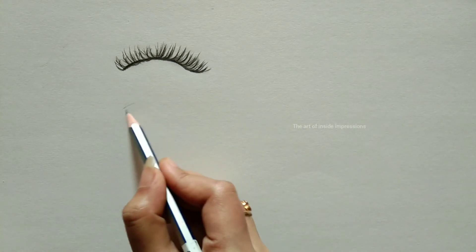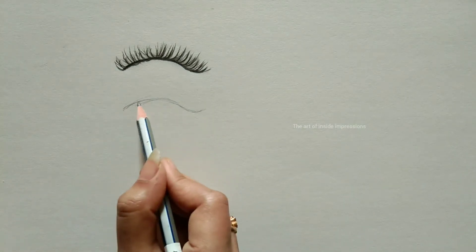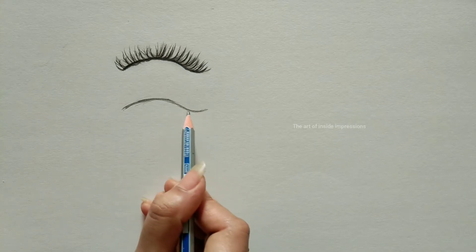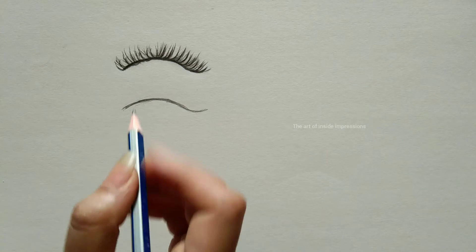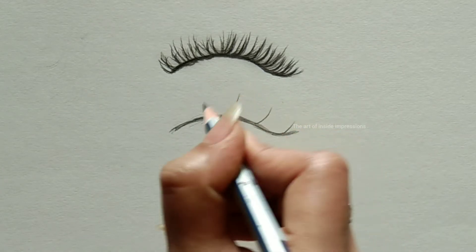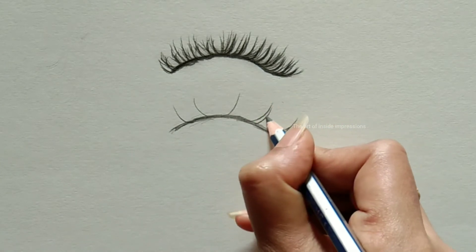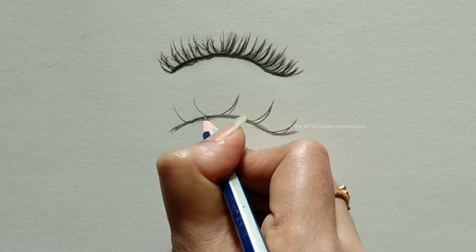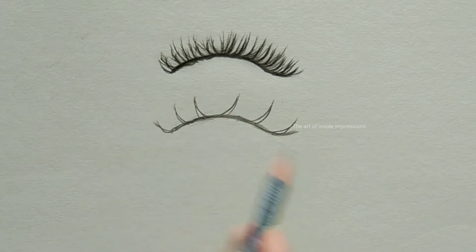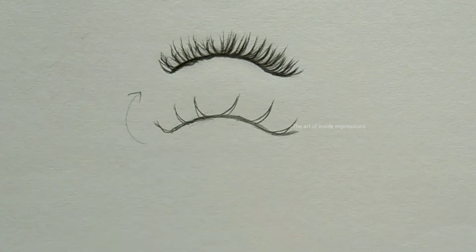Coming back to our process — a small recap. First we draw, then we use this arrows technique. I'm breaking the eyelashes into parts to make it easier to learn. There are three direction groups: right side, center upward, and left side. If you remember these directions, you can do a perfect eyelash. We are joining lines beside each other.